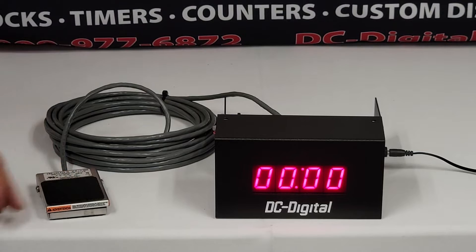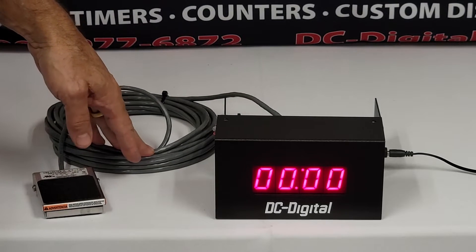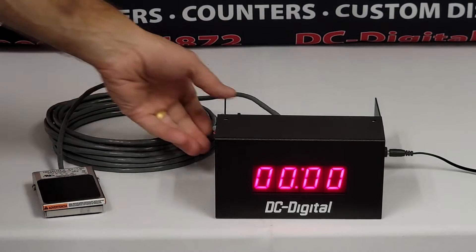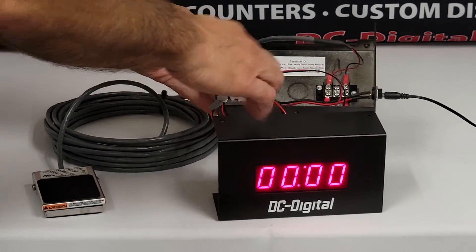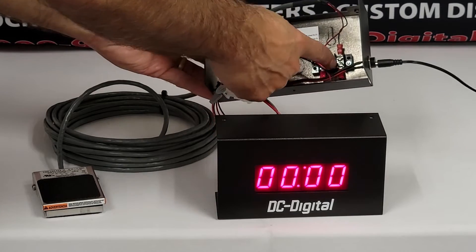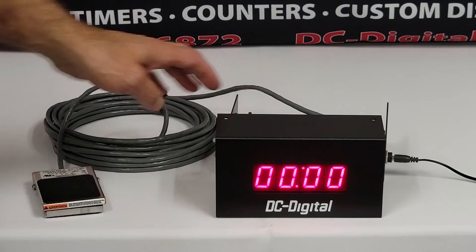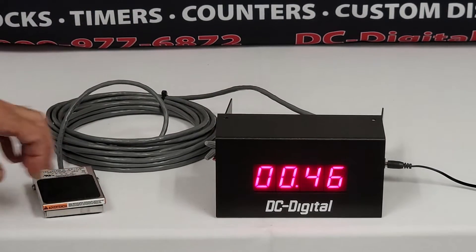This is an IP66 foot switch that we sell on our website. It is waterproof and comes with a 25-foot cord. Most of our remotes come with a 25-foot cord. This is modular, and you connect it to a terminal block that we've mounted here on the back cover. One inch high display, and I'll just demonstrate this operation to you.